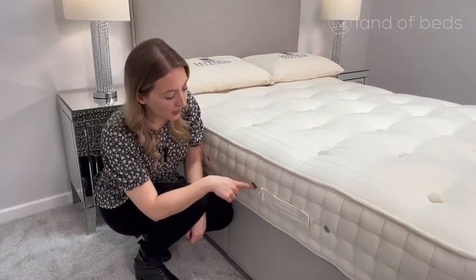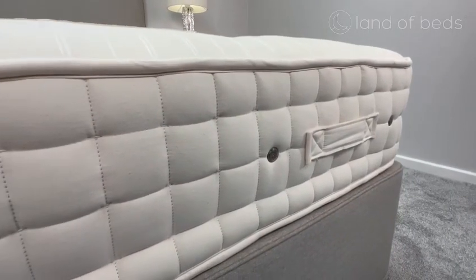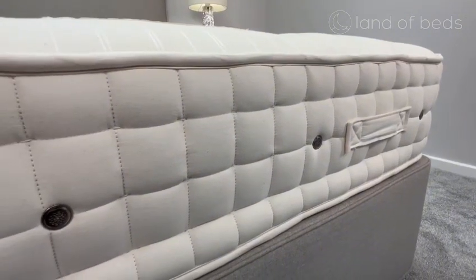It has three rows of hand-side stitching, which means there's extra support around the edges, and you also have chrome air vents, which promotes healthy airflow.